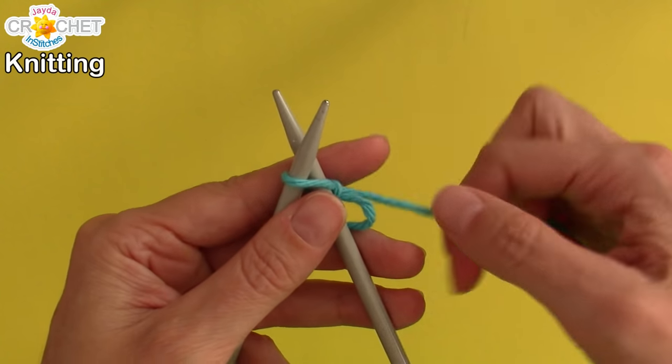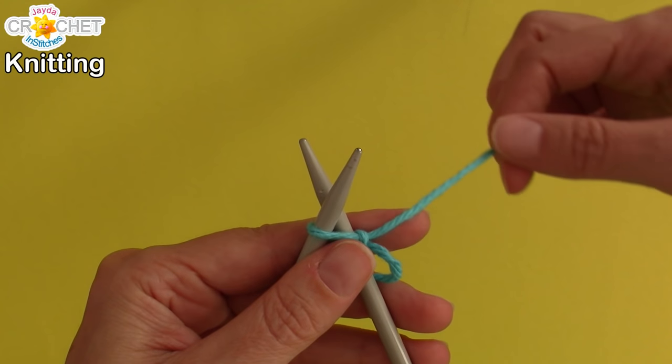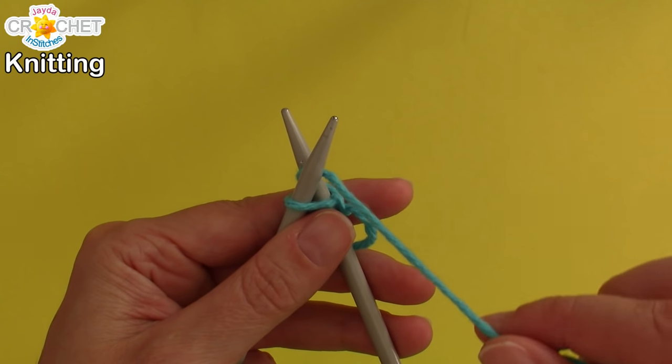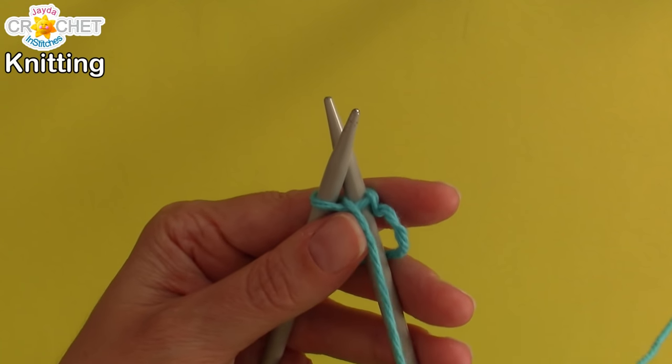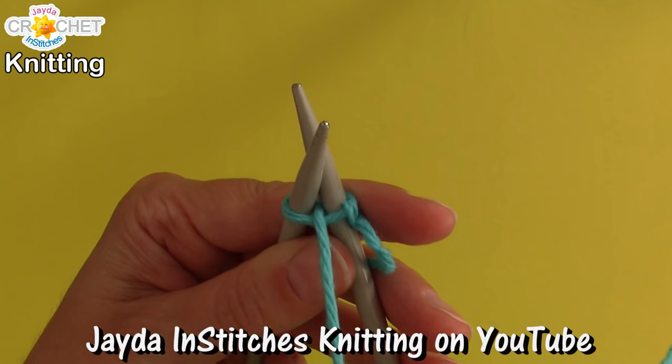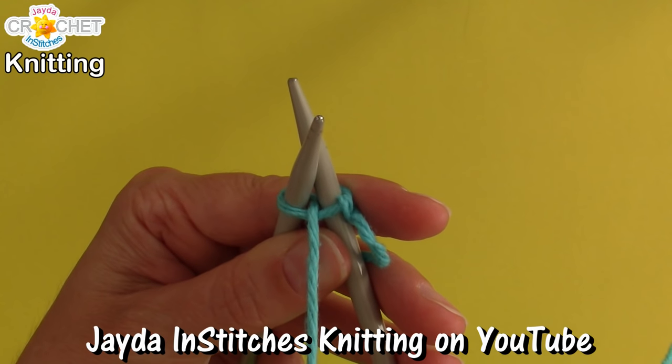I'm going to do that again. Grab your working yarn, wrap it around needle number two, and pull it towards you. Do you hear that satisfying little click? It's the sound of your needles coming back together.